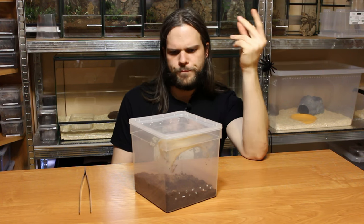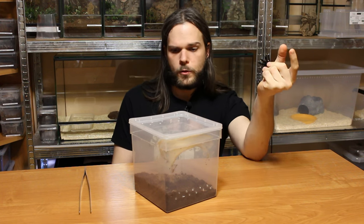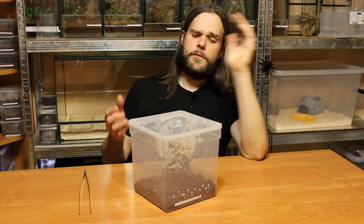Oh come on! Do it! There you go! Finally!